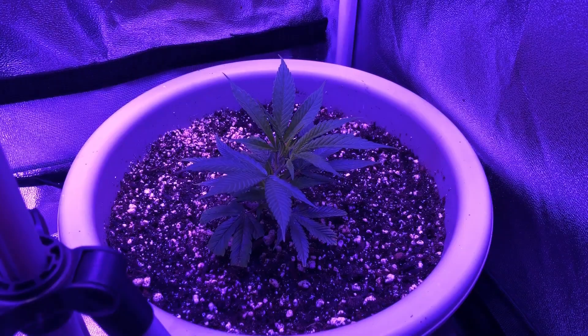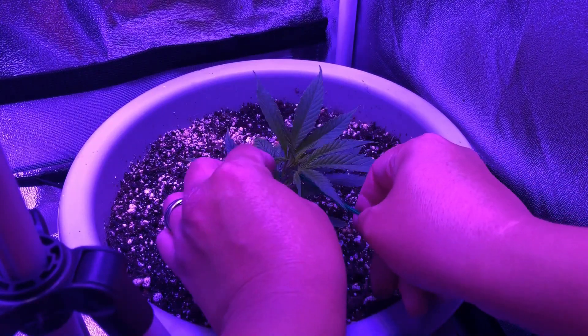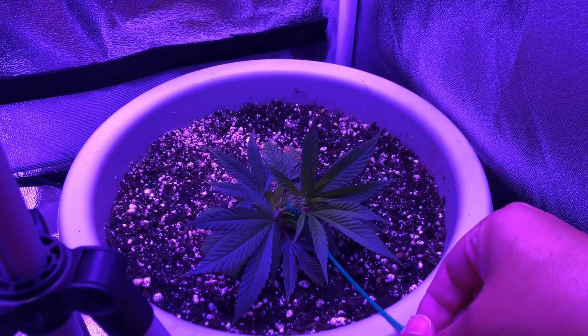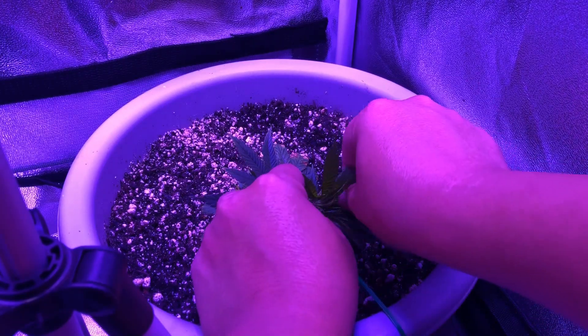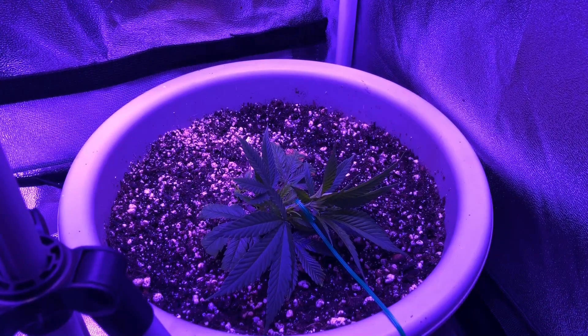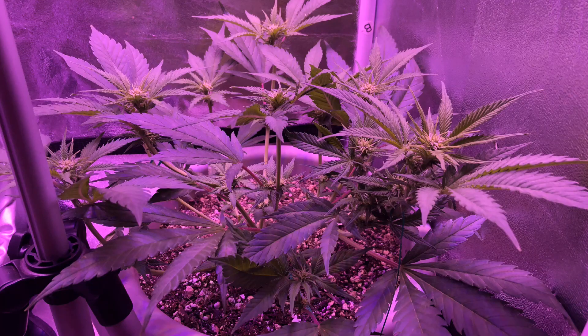This is because by just forcing the main stem to grow diagonally instead of straight up, every side stem that grows will have time to catch up to the main stem's height, therefore naturally creating multiple top stems. This can be done manually with just a few plant ties to hold down the top stem and any other side stems that start to grow taller than the top stem.